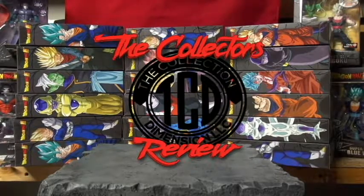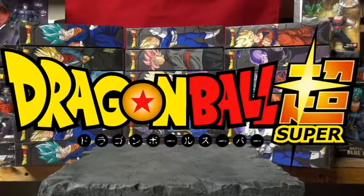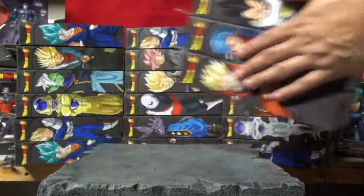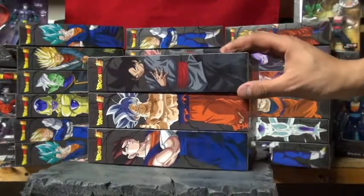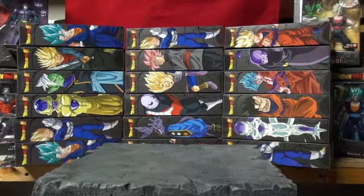Welcome to the Collector's Review! This is going to be the unboxing of Dragon Ball Super figures — these just came out and I still got more coming. There are six of them I'm going to be opening: Vegeta, Future Trunks, Super Saiyan Gohan, Goku Black, Ultra Instinct Goku, and Vegito. They also make the builder figure Broly, so let's get into it.